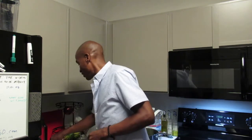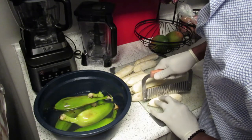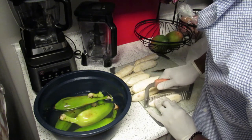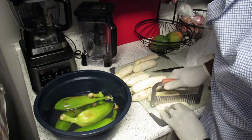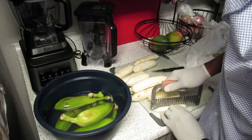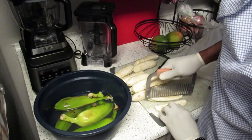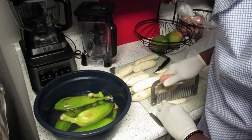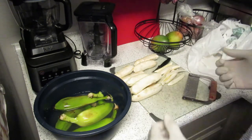Step 3: after you've got them peeled, you want to cut the burros. Today I have a nice crinkle cutter. Cut the banana into thirds, then cut each third into thirds. Typically one of those thirds gives you a fourth piece. That gives you about eight french fries from one burro banana.